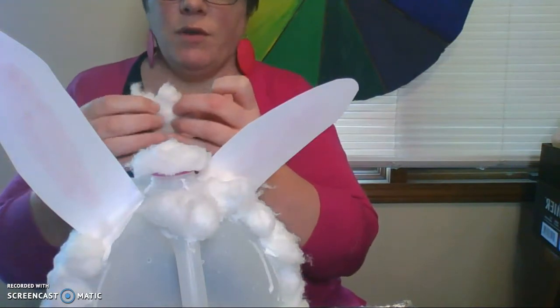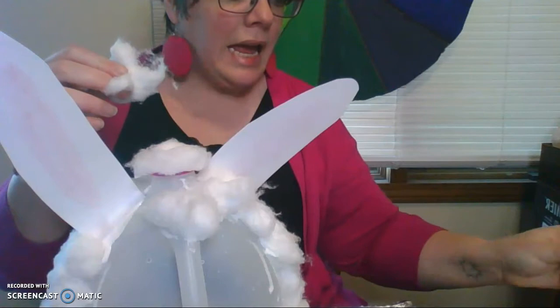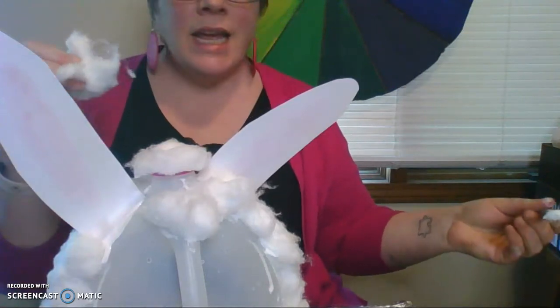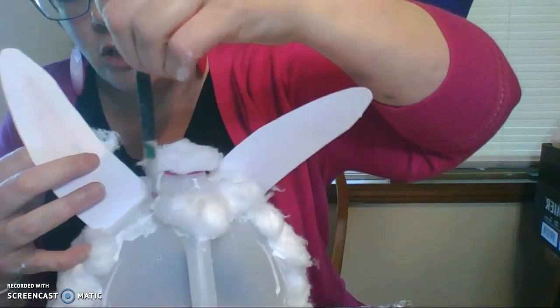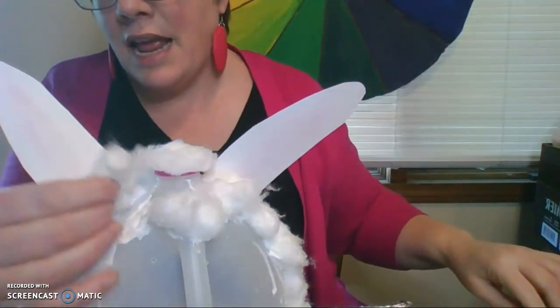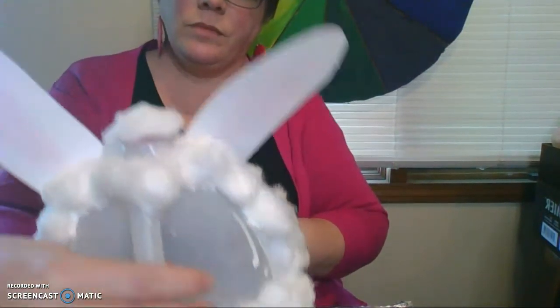Another thing you could do — sometimes when I dip the cotton ball into glue it gets stringy and I leave some of the cotton ball in the glue — you could take an old paint brush and paint the glue on, and that is also a good way to do it.